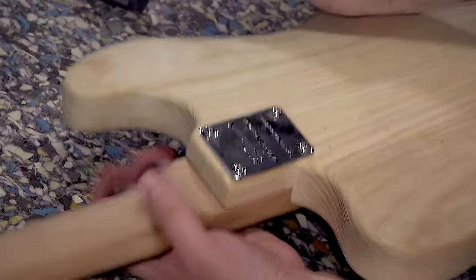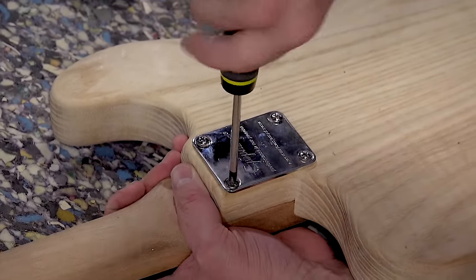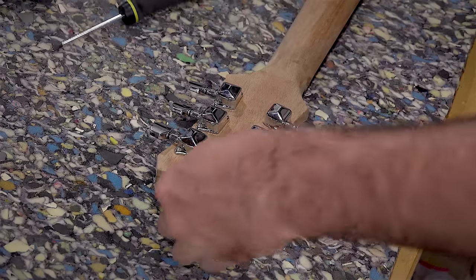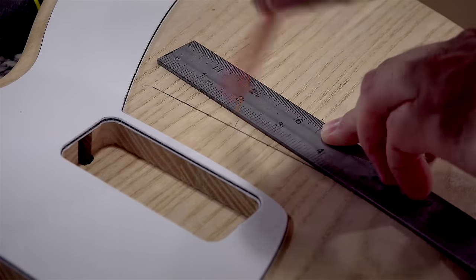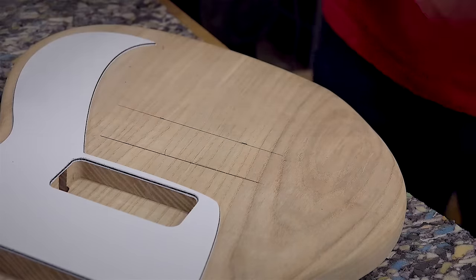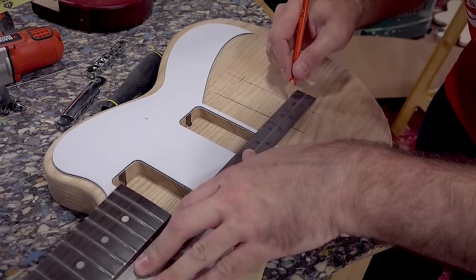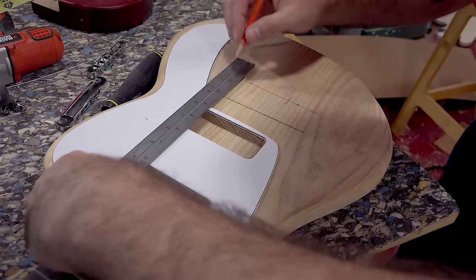Normally before attaching the neck at this point you would paint and finish the guitar, but I'm going to save that for another video. Next I'll mark the lines where the bridge and tailpiece need to go. The distance from the nut to the bridge depends on the scale length and frets of your neck. I chose to buy a higher-quality bridge than the one that came with the Epiphone.